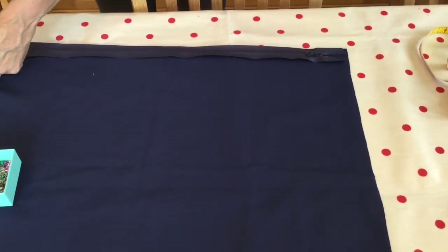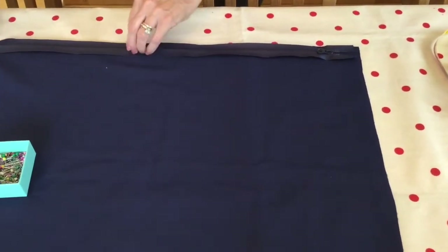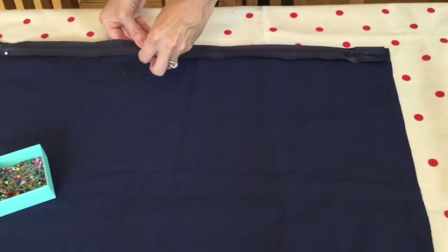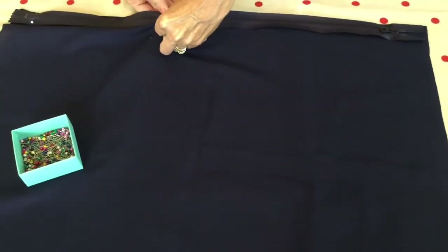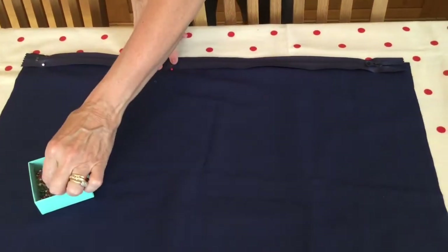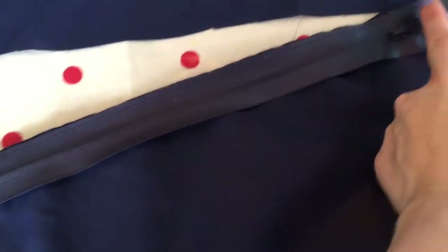Now the straps and tabs are all sewn in place. Lay the zip along the top edge of one half of your lining fabric and pin in place, zip right side up and fabric right side up. Stitch on the machine nearest the edge with 2 centimetres at either end left unstitched, all the way along. Then put the fabric right sides together with the other side of the lining and sew again along the zip.